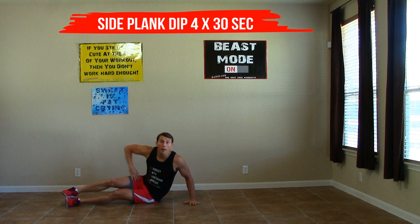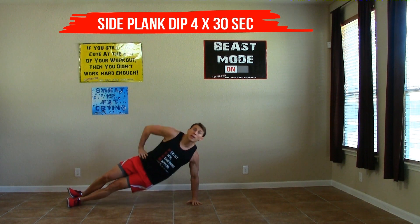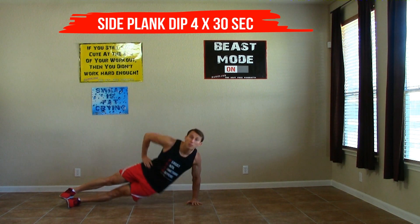If you want a little more of a challenge, you can pop up into a high side plank position and do the same move — just a little bit harder.